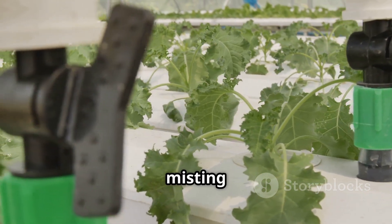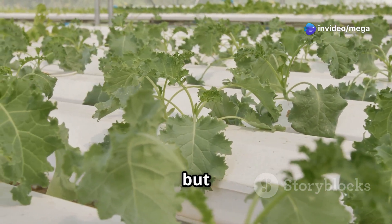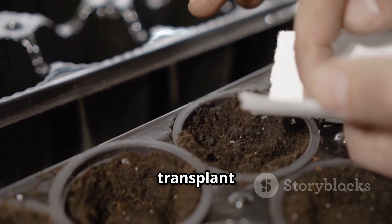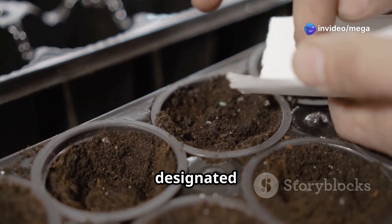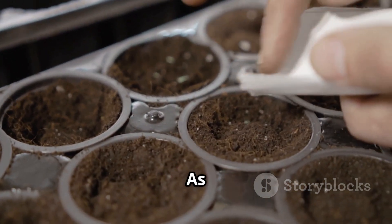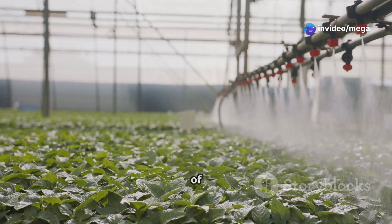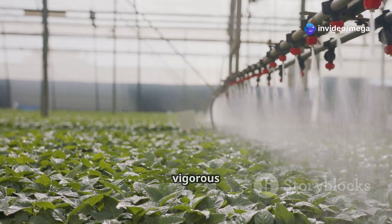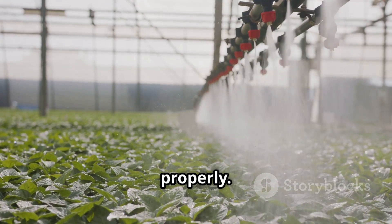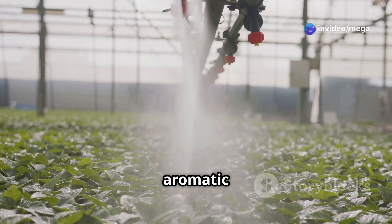Aeroponics requires a specialized growing chamber with an air pump and misting nozzles. The air pump ensures roots are adequately aerated, while the misting nozzles deliver the nutrient solution directly to the roots. Once your aeroponic system is set up, transplant the germinated coriander seedlings into the designated slots, ensuring the roots hang freely — handle them gently to avoid damaging delicate roots. The misting system will promote vigorous growth, and with consistent monitoring of nutrient solution levels and nozzle function, your aeroponic coriander will provide a bountiful harvest.